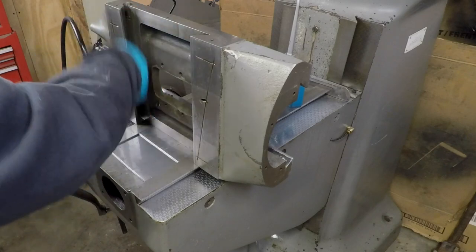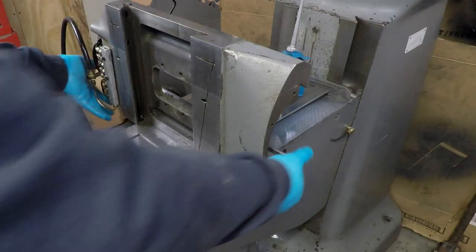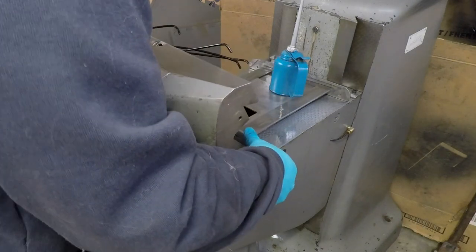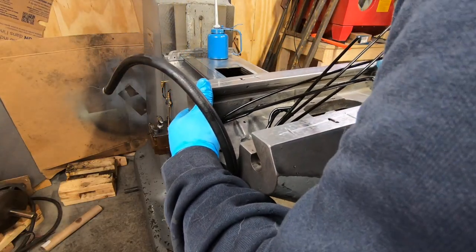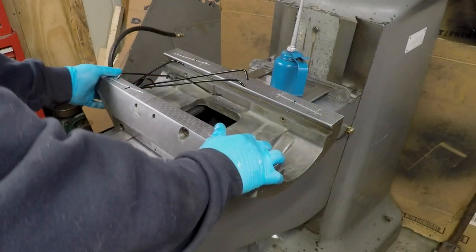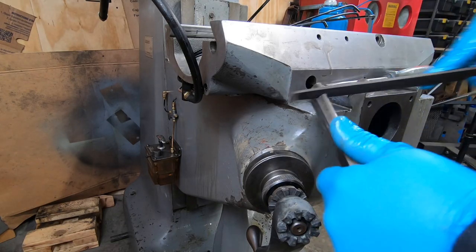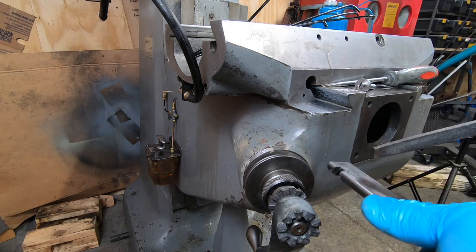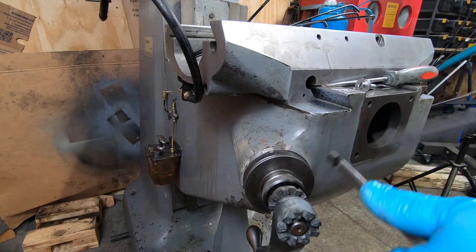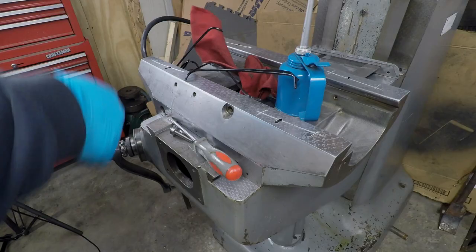Before I put the saddle onto the knee, I want to go ahead and pre-oil all of the ways. There is a notch in the end of the gib where the gib adjustment screw sits, and it develops some burrs along the way.